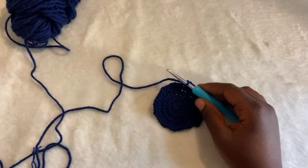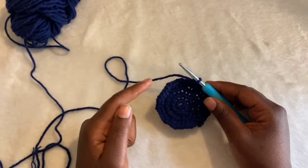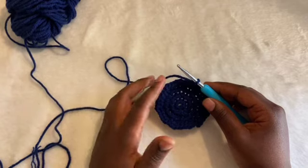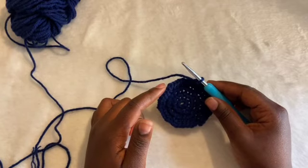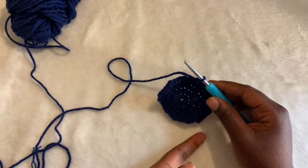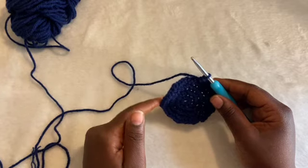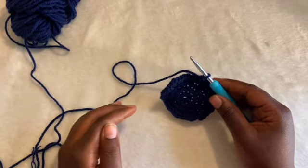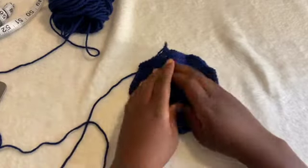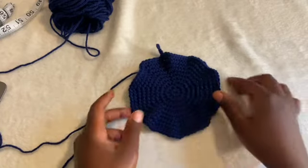For every row, you increase by one more stitch interval. For the next row, increase every fifth stitch and you'll have 60 stitches total. Then increase every sixth stitch for 70 total, and so on. I finished increasing every eighth stitch, so I have a total of 90.